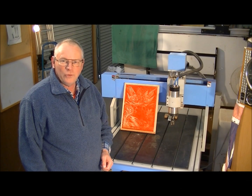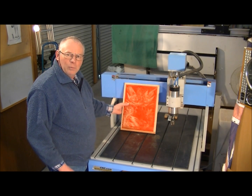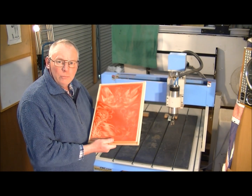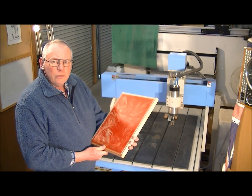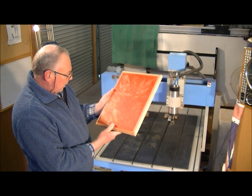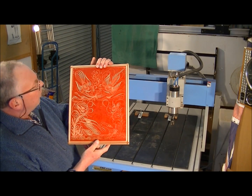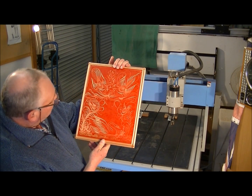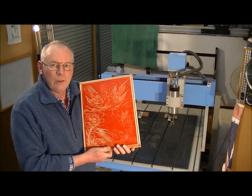Hello and welcome to my workshop. Today I'm going to do another 2.5D but a more complex one. This is a piece of MDF, three-quarter or 19mm, and I've sprayed it with a pretty standard red paint, then left it to dry and then cut a bit of an oriental design of birds, swans and a few other types of birds and a bit of a pond.